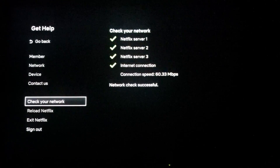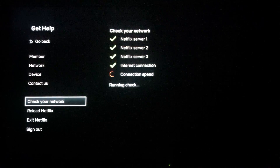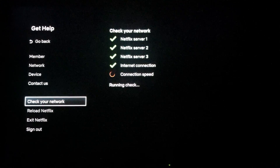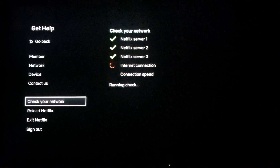What I would do is press 'Check Your Network' again and run it at least three times until you get a consistency. The last time was 60 meg, point 23 — just over 60. It might be 58, then it might be 61. So run it one more time — this is the third time.